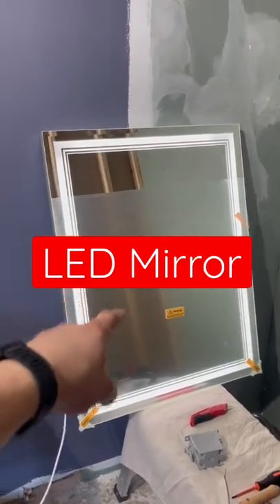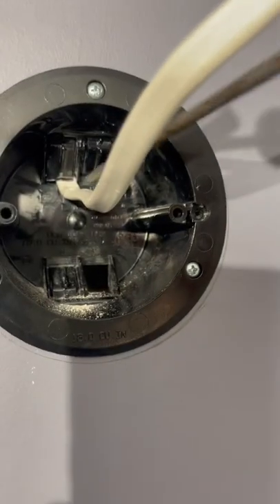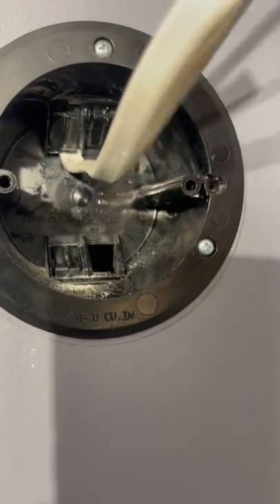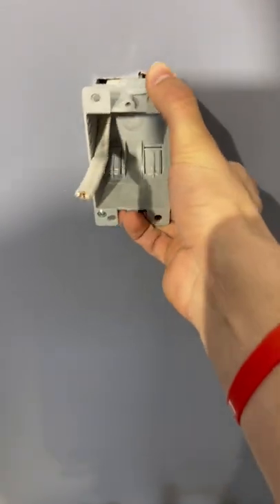I'm going to show you how to add this LED mirror to your vanity light. First, add one of these old work boxes under your vanity box. Knock out one of these holes and feed a wire down there. Get the wire in the box and then secure the box inside the wall.